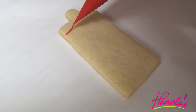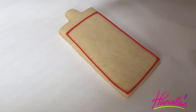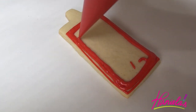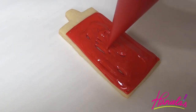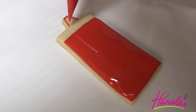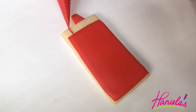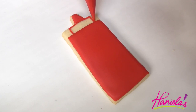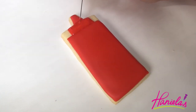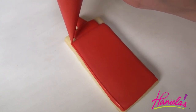The very last are ketchup and mustard bottles. These are really simple to do — I'm going to outline the bottom and then flood it with 15-second consistency, and then do the very top. We're going to let it crust and then do the middle section. Let it crust or dry again, then you can outline the whole thing. For the outlining, use icing that is thicker than your flood icing so it doesn't spread too much.